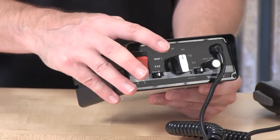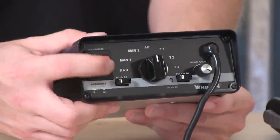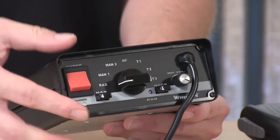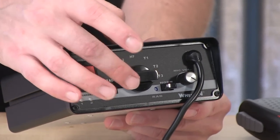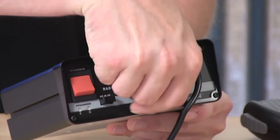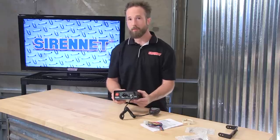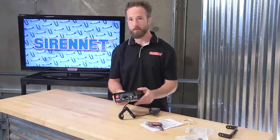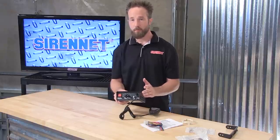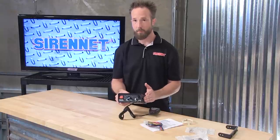For controlling the tones, it's very straightforward on the front face here. There's a master switch for activating siren tones and a rotary knob for making different selections as needed. With that you can select manual tones and also go through and select tone 1, 2, and 3. A neat thing about the 295SLSA1 is that you can do your own siren tone programming, so depending on the tones you want, you can go ahead and customize them.